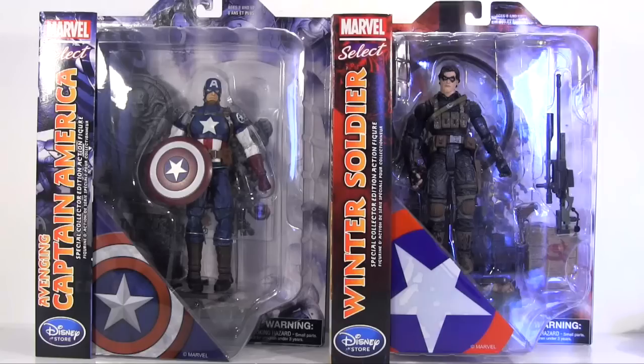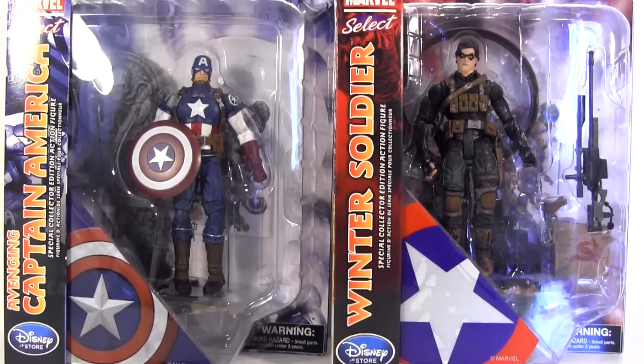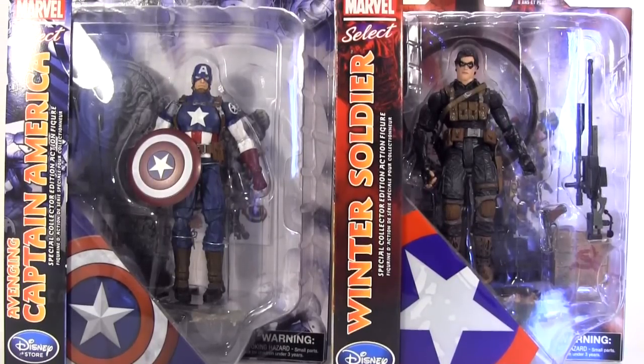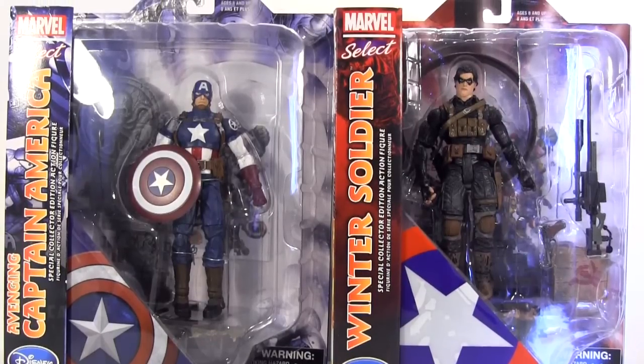Hey everybody, it's Glenn back. In this video with both the Disney Store exclusive Marvel Select Avenging Captain America and Winter Soldier - it's a two birds with one stone action figure review, because I have Marvel Legends movie Giant Man BAF series incoming and I didn't want either of these getting lost in the shuffle of those.